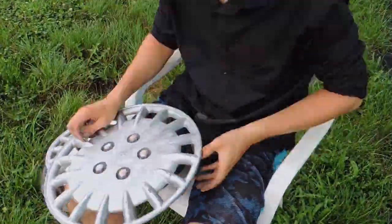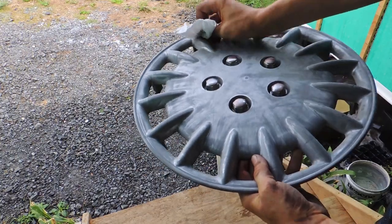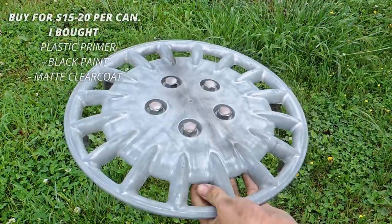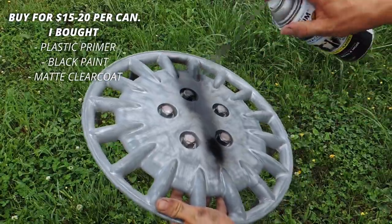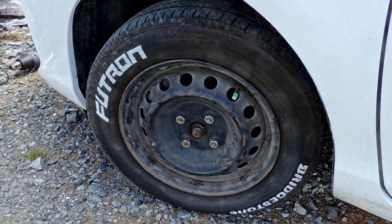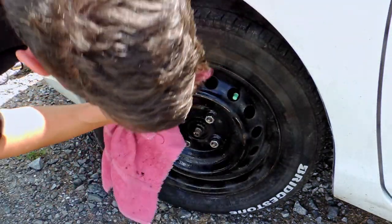If you sand your hubcaps, make sure to use fine sandpaper so as to not damage the surface. Read your directions carefully on the paint can before applying the paint. I applied some primer to the rest of my hubcaps to try and get the paint to stick the best I could.